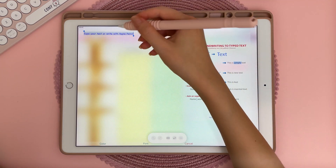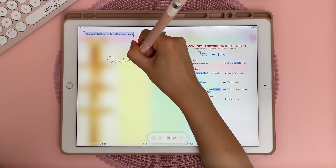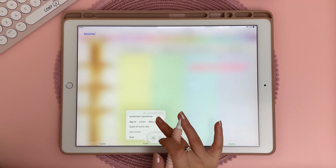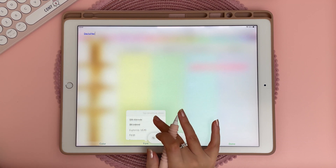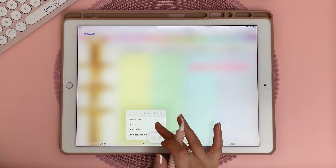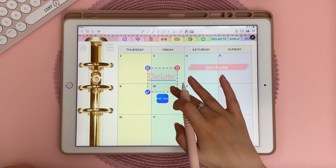Tapping on the text icon brings up a window which I'm not a huge fan of, however it does work with Scribble so you can just handwrite and it will turn into text, and then you can change the font. I have some custom fonts installed on my iPad that I can use in GoodNotes, however I don't see them here, so I don't believe you can currently import custom fonts. You can also change the color and resize your text.